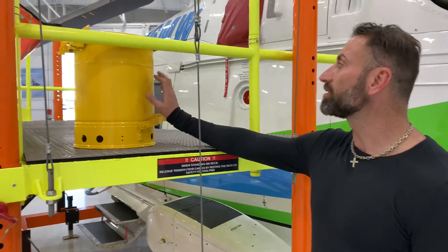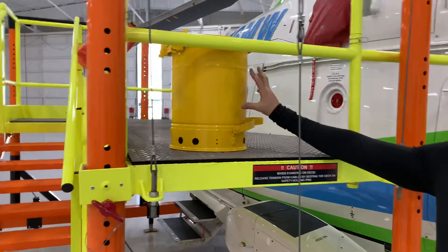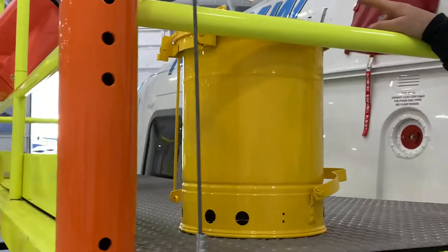We also provide FOD containers and a FOD bag. The container sits here, and the FOD bag sits on our handrails.